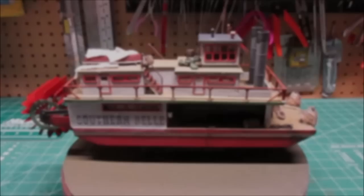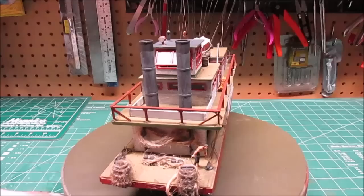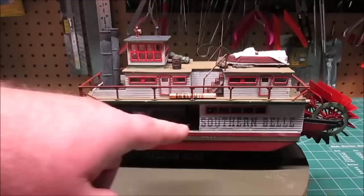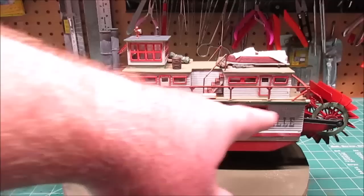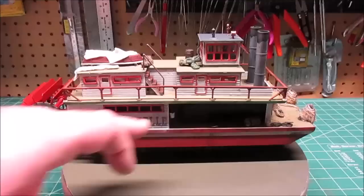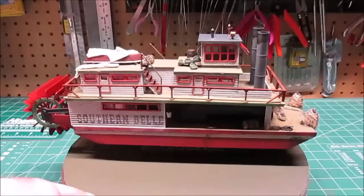Here we are at the final reveal of the Southern Belle 1/64th scale by Lindbergh. Beautiful, beautiful model - if you take the time to paint it up. We didn't have any fit issues, the decals work beautifully - you can see they're all kind of faded. A great thing to use for a light fade on decals is sanded tile grout - I used a pure white, dabbed it into the decal after it had set, and that's the nice faded look you get. The decals set down beautifully with a little decal setting solution that got them into all the grooves of the siding.